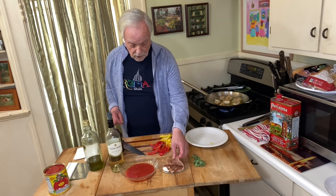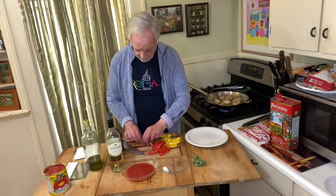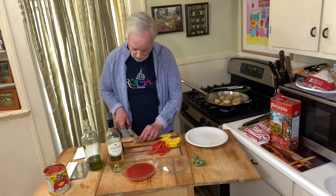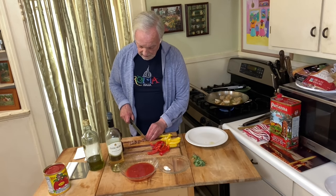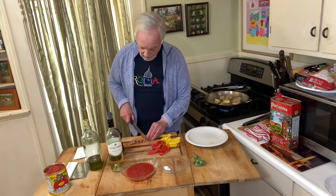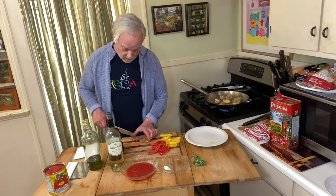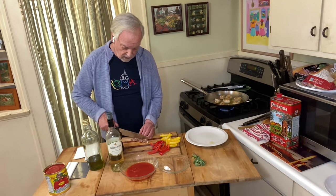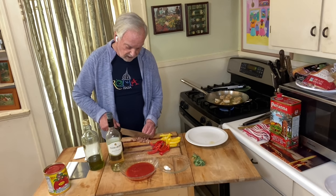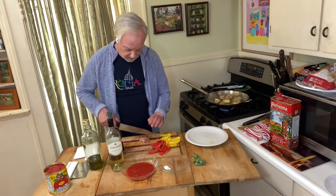Let's take care of the oregano and prosciutto that we're going to add. I'm just going to roll this up and slice it, then give it a rough chop. This is going to add a really nice flavor note — these pieces of prosciutto are going to get crisp, have a nutty flavor, and you're going to really enjoy them if you get a piece of the prosciutto as you're eating the chicken and the peppers. It's really a nice addition. This probably could use another chop.